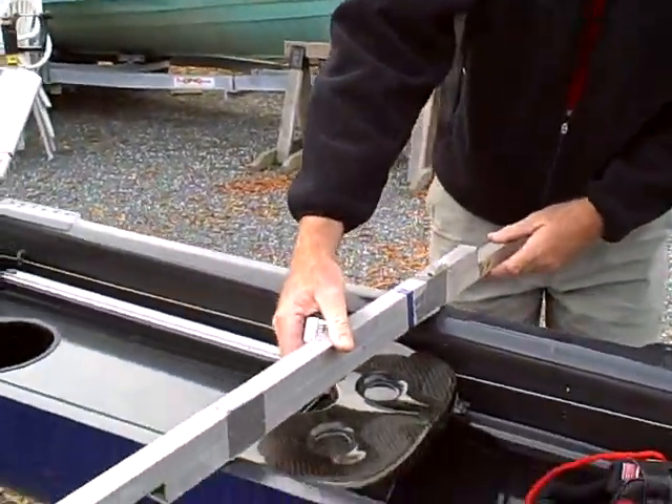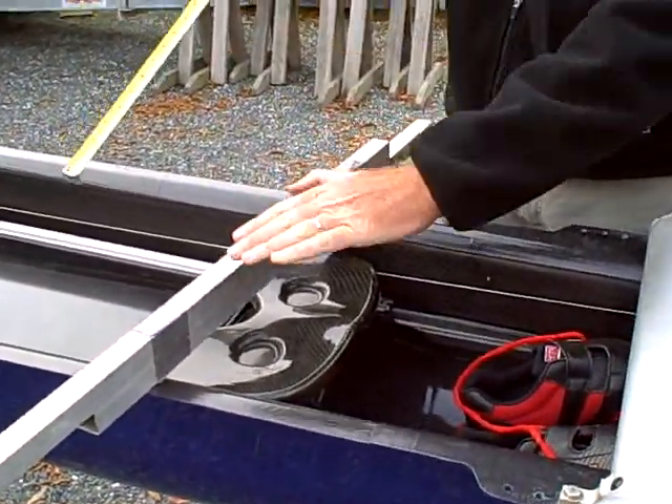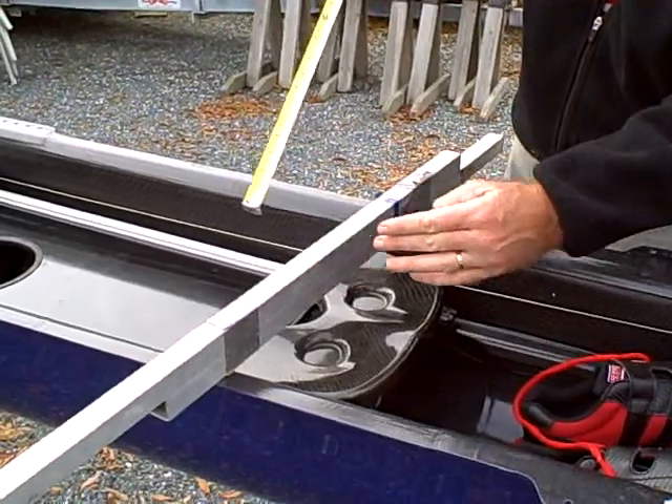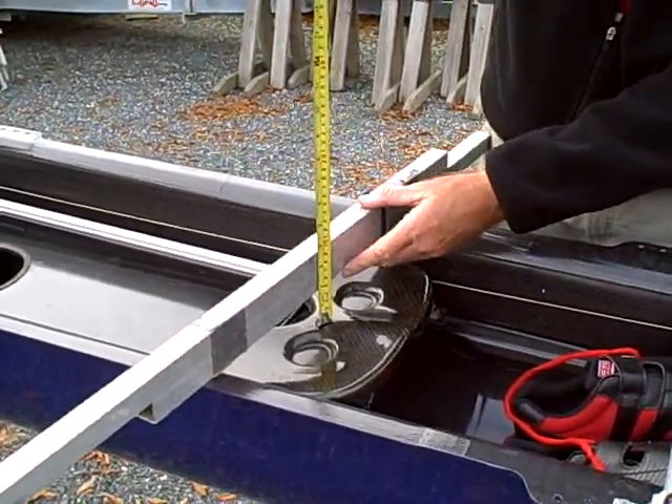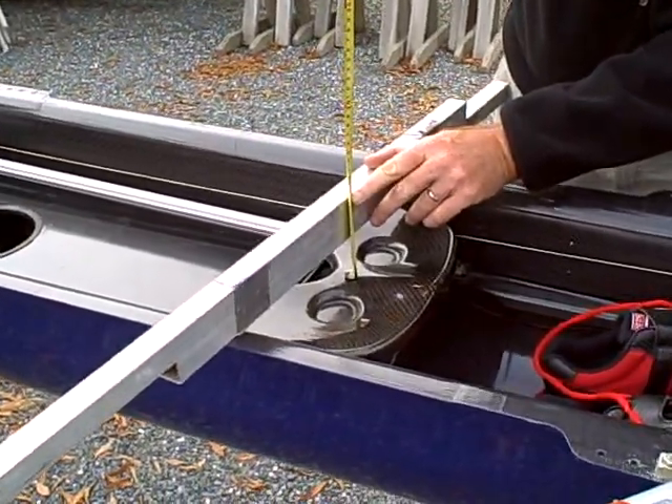So what we do, pretty simply, is just get a straight edge. It doesn't have to be a rigger trick — it could be anything you want. It doesn't matter how high it is or what shape it is, as long as it's consistently used. We just stick it here. I go from this point here, and we'll just call that 9.5 cm.